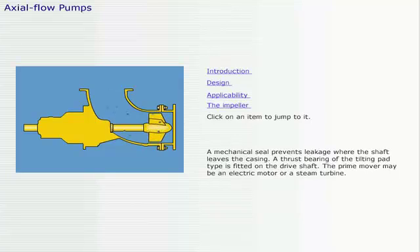A mechanical seal prevents leakage where the shaft leaves the casing. A thrust bearing of the tilting pad type is fitted on the drive shaft. The prime mover may be an electric motor or a steam turbine.